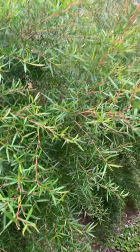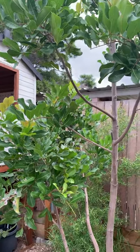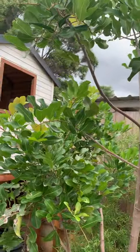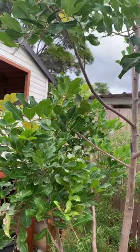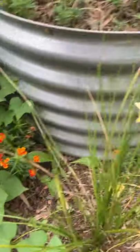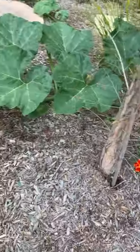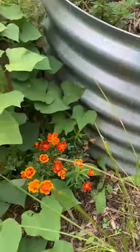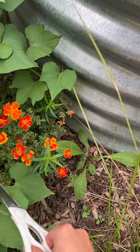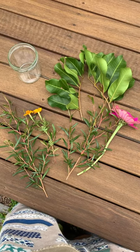I want some bigger leaves in this flower arrangement too, so I'm going to take some leaves from our takaru tree, which is an Australian native tree. And then lastly, these marigolds just keep popping up everywhere — there's more over there, more over here around the garden. They make really beautiful cut flowers to display, so I highly recommend them for your flower arrangements.